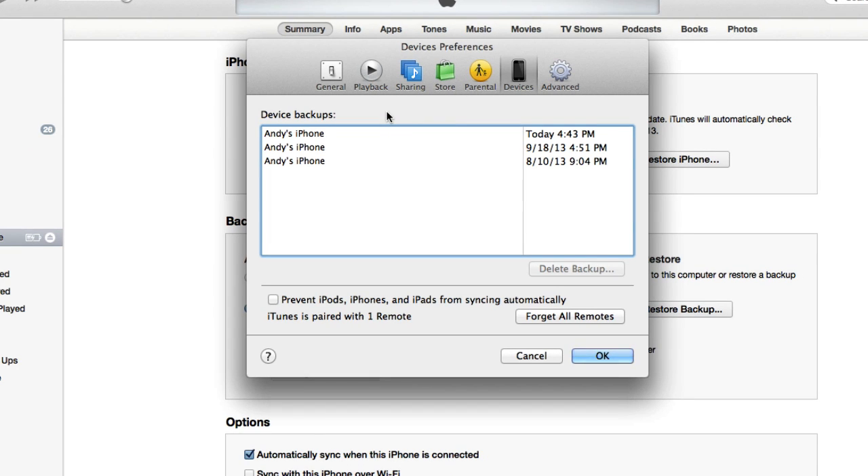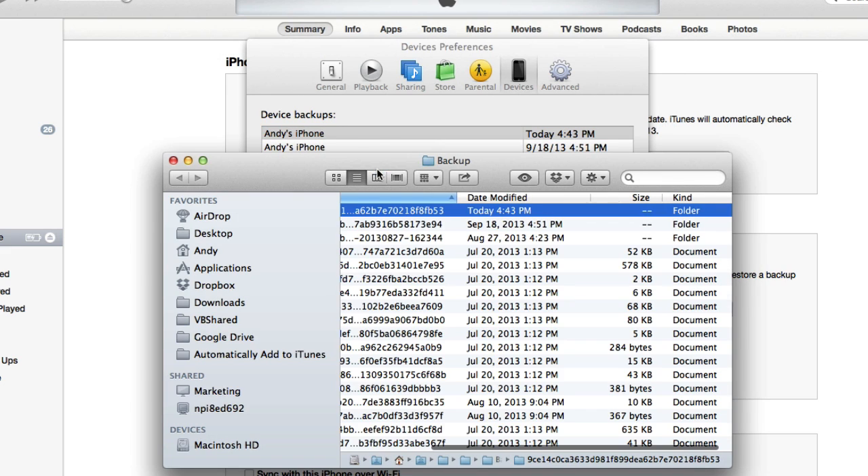If you want to see where these backups are stored on your computer, you just right click, and then choose Show in Finder if you're on a Mac, or Show in Windows Explorer if you're on a Windows PC. And it will open up the folder. I don't know why you would want to go in here and look — it's just all gibberish — but there it is, it's right there in a random folder.